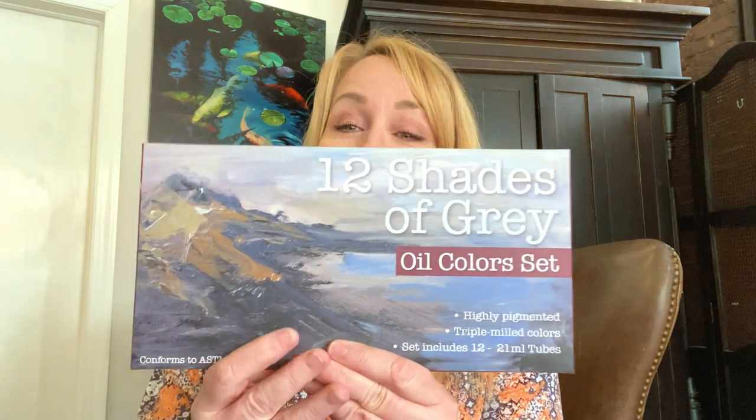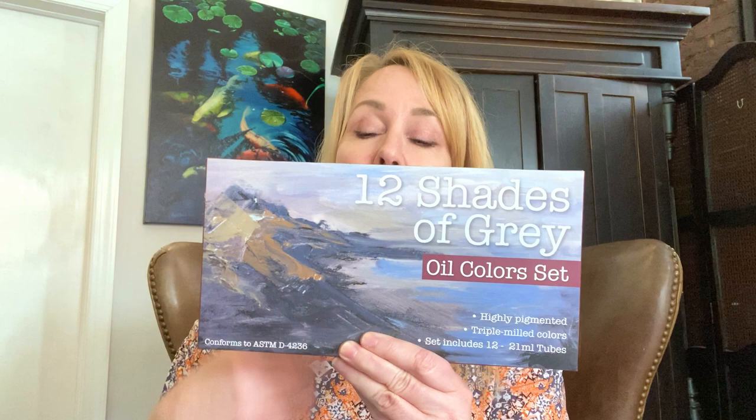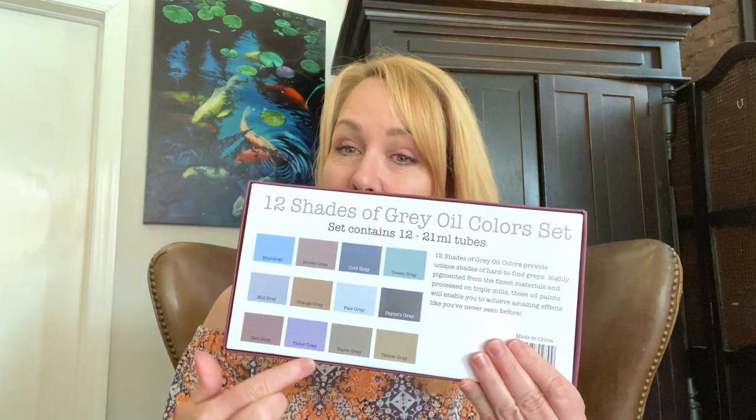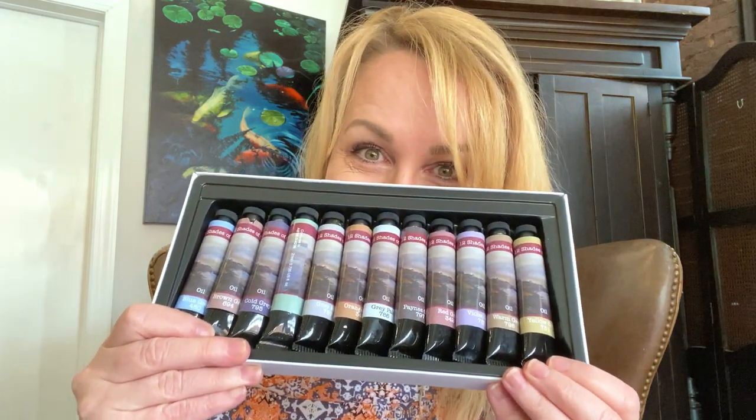So here we are back to 12 Shades of Gray. I got the first tube of paint and I loved it — I was like, "Oh wow." And then of course they have 12 shades. This is their 12 Shades of Gray box and you can buy the large tubes like this, or you can get this little box. In here you can see it has all the little colors on the back. The 12 Shades of Gray oil color set is highly pigmented, triple milled, and the set includes 12 21-milliliter tubes.